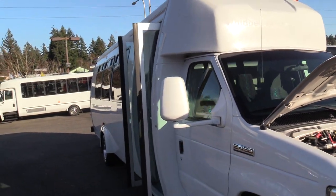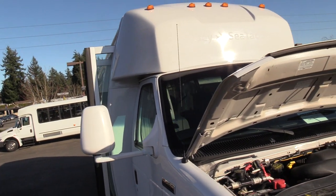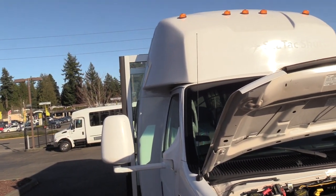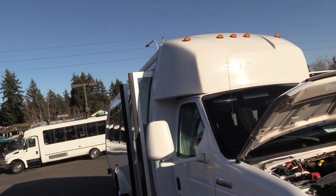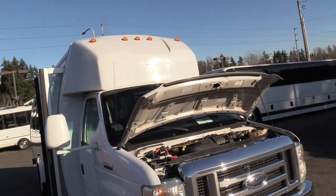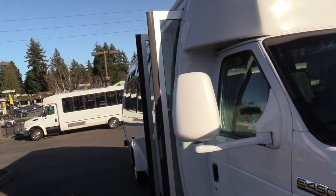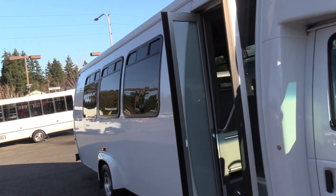A cool thing about the Ameritrans — if you look here on the side, you'll see that it does have a radius body. It kind of looks like a spaceship. A lot of your shuttle buses are going to have the straight up and down red box type look, but this does have more of a curve to it, which makes it look a little fancier.